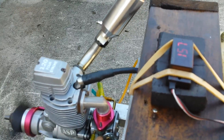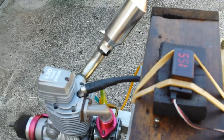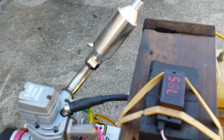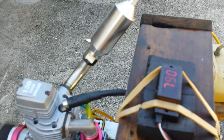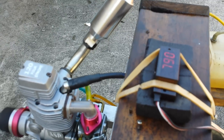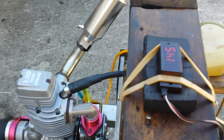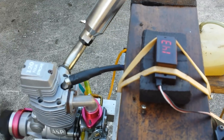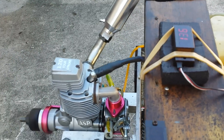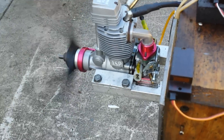Engine is warming up, so let's do a little wide open throttle. It's still on the rich side since it's a brand new engine — probably going to run around 8,000 to 10,000 RPM — but it runs pretty good.